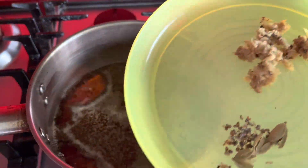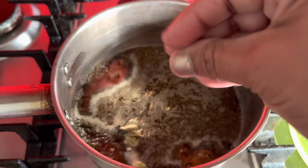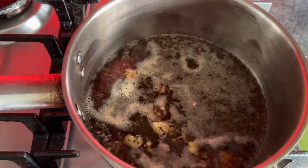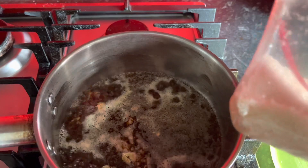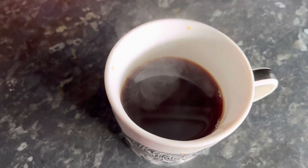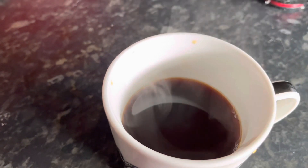Sugar is your choice — I'm using brown sugar here. Add water to a pan and put two teaspoons of tea powder; let it boil. As it is boiling, add your ground cardamom and ground ginger and let it boil. If you start with a full cup of water, it will reduce down to a half cup as it boils. It's your choice to add milk or not.